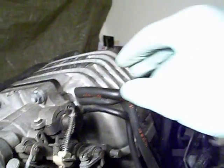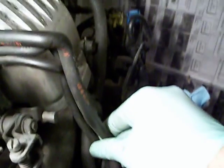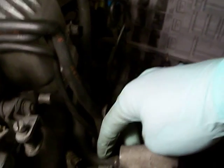Up here we have three hoses that are mounted to the dynamic chamber, and they run various directions down here. We have a tube running from here to the back right here.